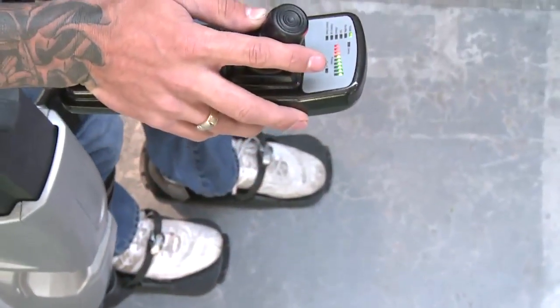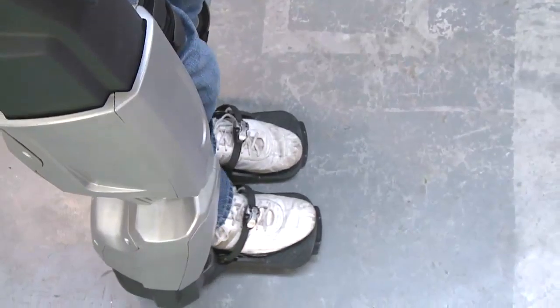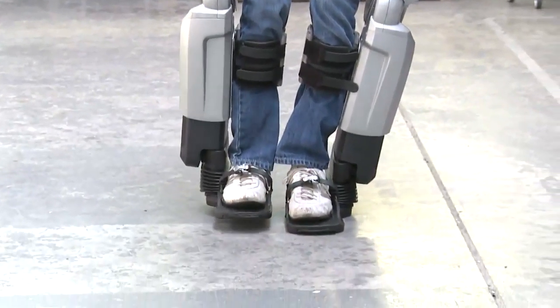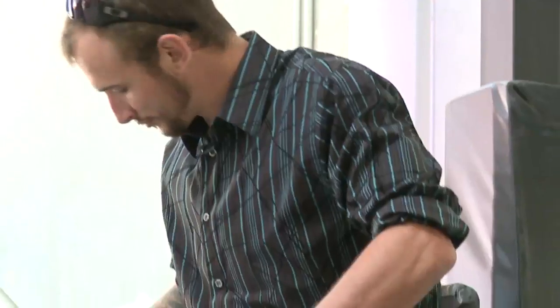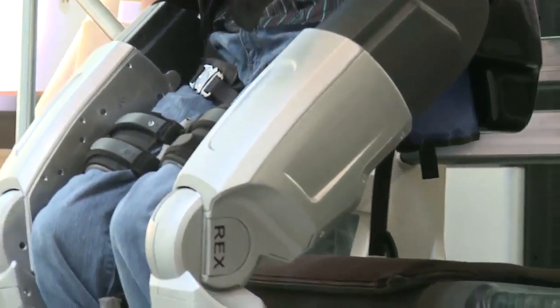It was quite funny because everyone's trying to tell me to look in the mirror and watch the movement and get familiar with it, and I just couldn't look up. I spent the whole time looking at my legs moving. It blew me away. I told the doctors when I had my accident, I'm going to walk again. I didn't realise I was going to walk in a robot, but this is just blowing me away being able to watch them one foot in front of the other again. Couldn't ask for a better feeling.